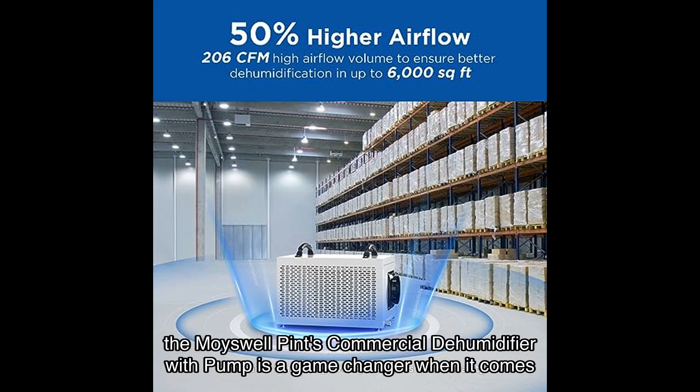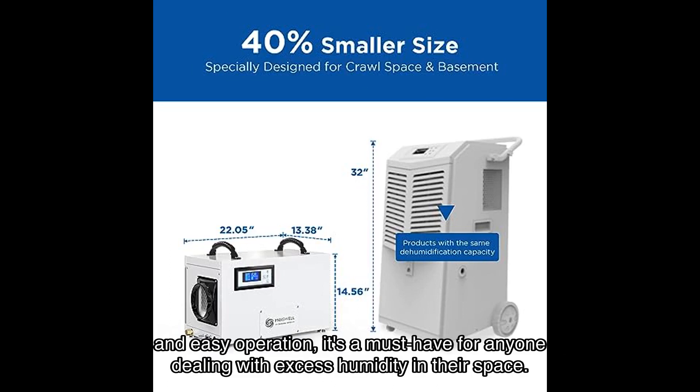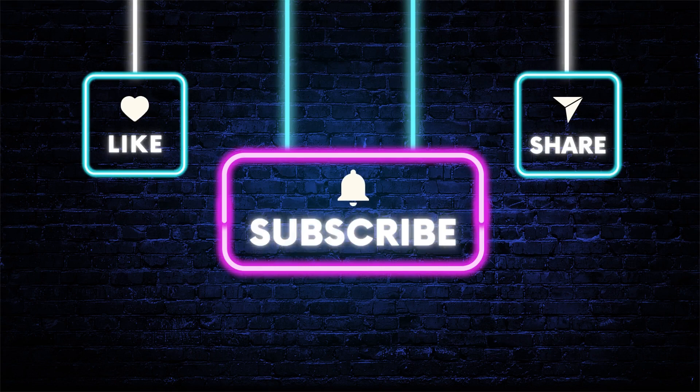In conclusion, the Moiswell Pints commercial dehumidifier with pump is a game-changer when it comes to dehumidification. With its superior dehumidification capacity, hands-free drainage, compact size, and easy operation, it's a must-have for anyone dealing with excess humidity in their space. Don't miss out on the opportunity to improve your living or working environment. Click the link in the video description to purchase this incredible dehumidifier from Amazon. If you found this video helpful, don't forget to give it a thumbs up and subscribe to my channel for more product reviews and recommendations. Thanks for watching, and I'll see you in the next video.